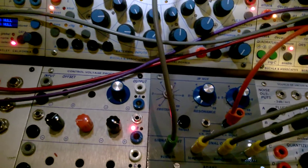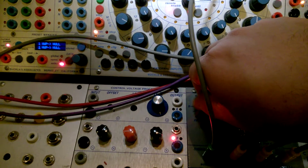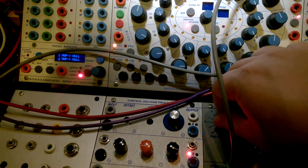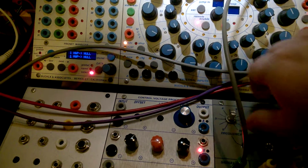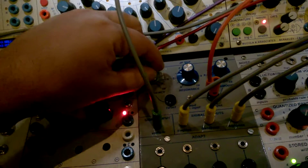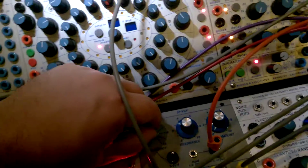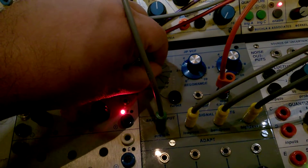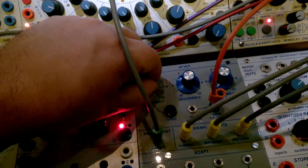So this is the band pass. Very strong. I'm just tweaking the frequency right now. Resonance is set at about three and a half. There's some really crazy stuff going on there.